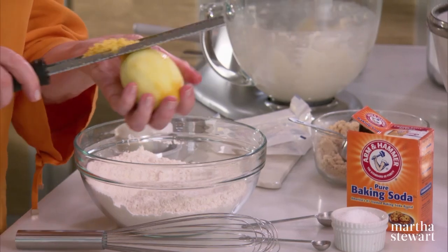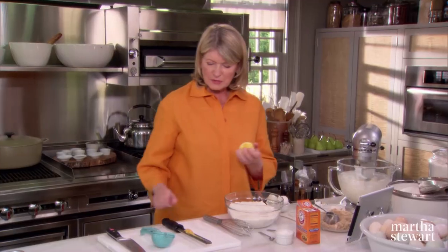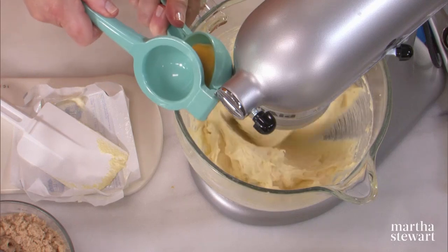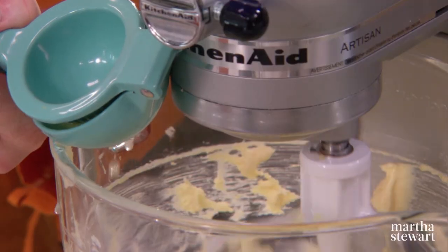I've already zested the skin of a bright lemon. We need one tablespoon of zest and one tablespoon of fresh lemon juice, which will be approximately the juice of half of this lemon. These lemon presses are so great — I just love them.